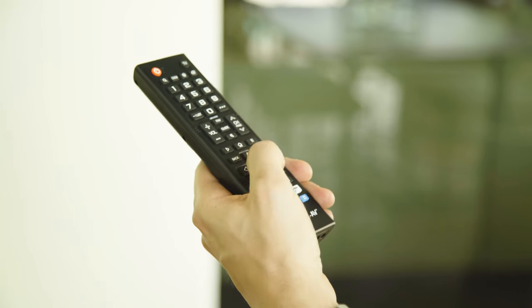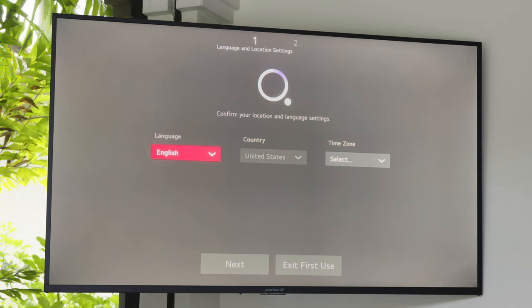Begin setup by selecting OK on the on-screen menu. Once you select OK, you may now set your language, location, and time zone. Once you've entered your settings, you may select Next.